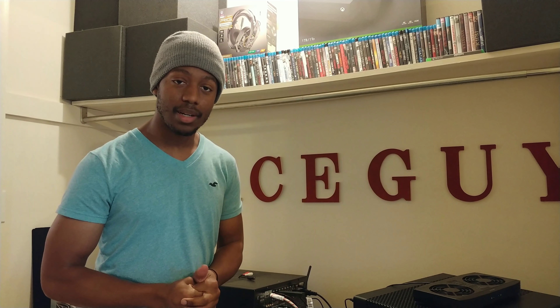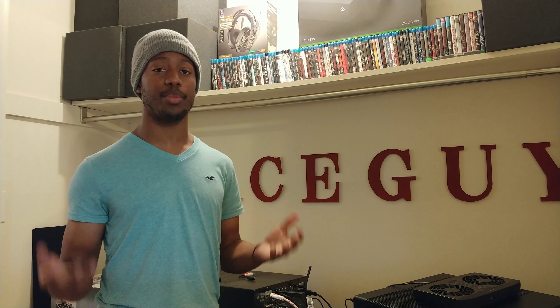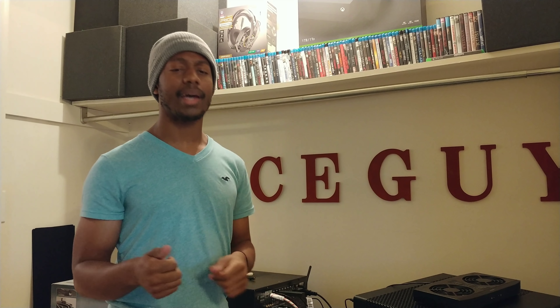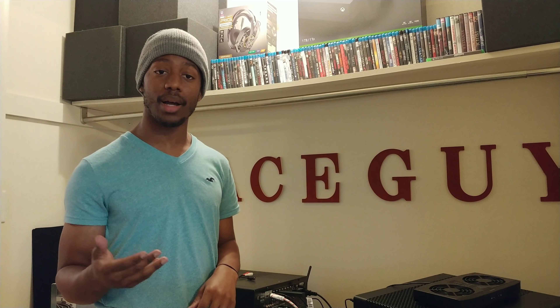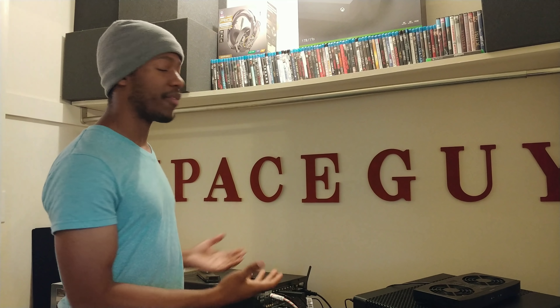Before I end the video, I want to share something. While browsing online, I came across some speakers that looked really good at a really cheap price — they were from Jamo, J-A-M-O. I'm familiar with them; I believe Klipsch bought them out not too long ago. That got me thinking — I want to start a new series alongside my 'Seven Reasons Why' series. Every couple of weeks I'll search the internet for really good products that I think you guys would be happy to have without breaking the bank.